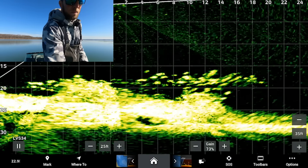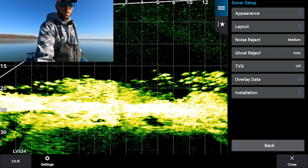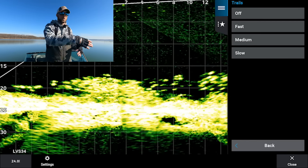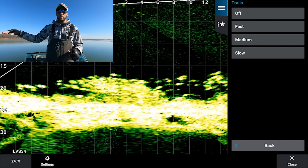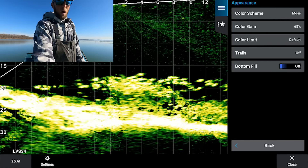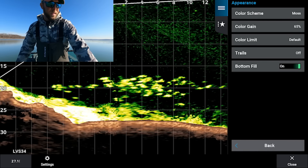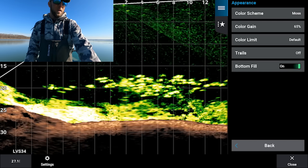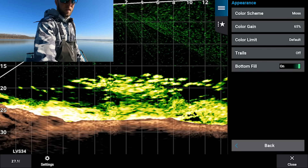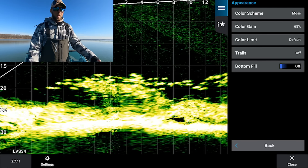Trails — I always leave trails off. Trails show you which direction fish are swimming by displaying a trail behind them, but I can tell from the screen without it. Bottom fill, when you turn that on, really clearly shows you exactly where the bottom is. Some guys find this beneficial for fishing walleyes slithering along the bottom, but it makes a little too much going on on the screen for me, so I leave bottom fill off. That takes care of the appearance menu.